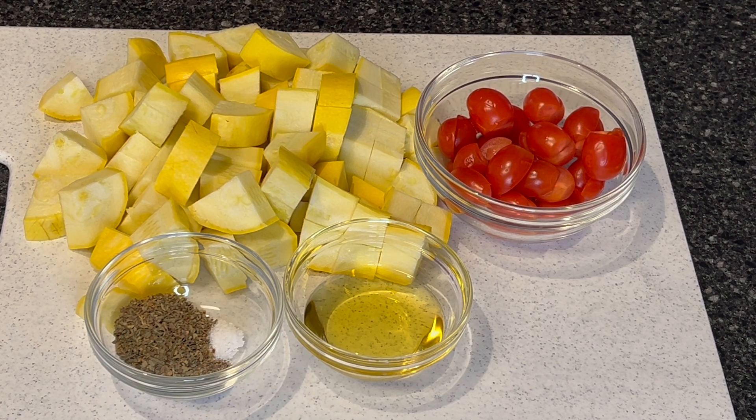I have my pan heating up and this dish should be ready in about three minutes. First, I'm going to sauté the yellow squash until it's tender. Then I will add in the cherry tomato, the dried basil, salt, and pepper. And in a few minutes, I should be done. Let's get started.